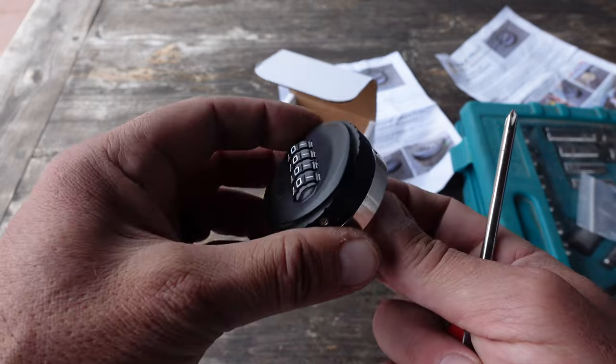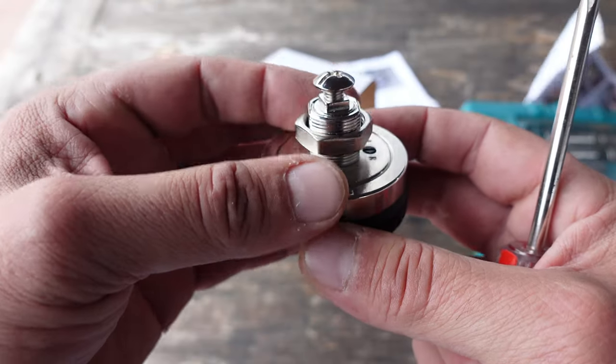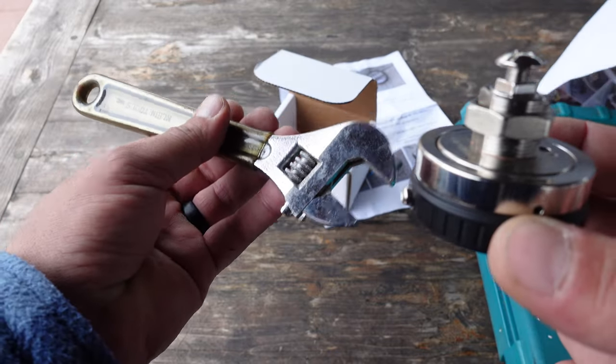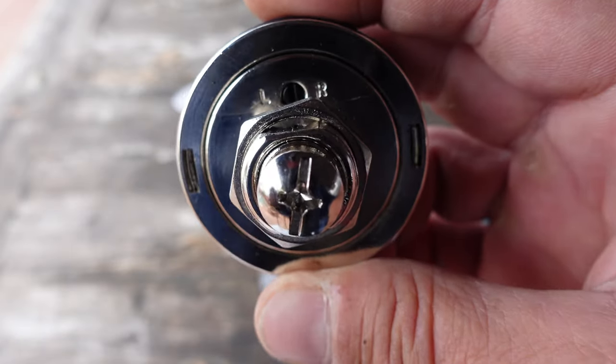As far as tools, it's relatively simple for replacing this lock. They recommend a 7/8ths socket — I do not have one handy, so I'm going to use an adjustable wrench. You're also going to need a Phillips head screwdriver.